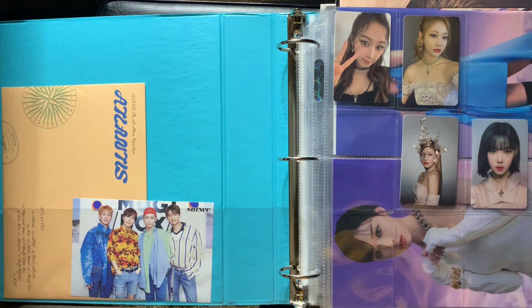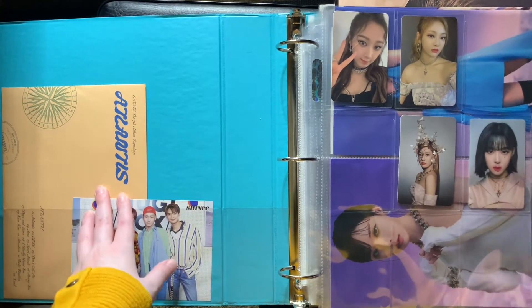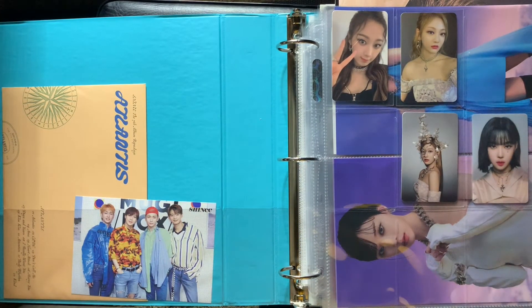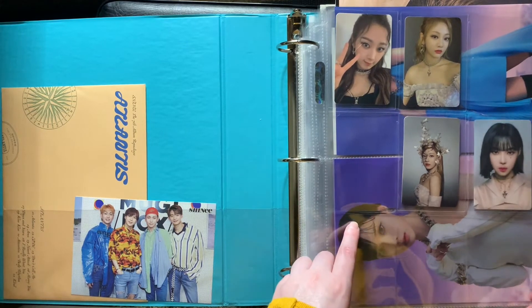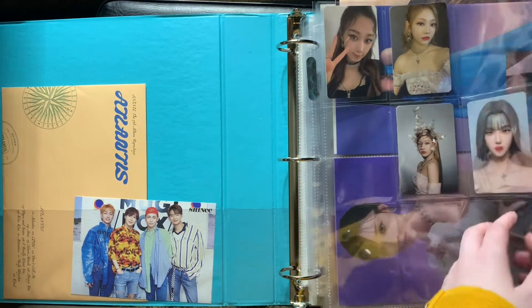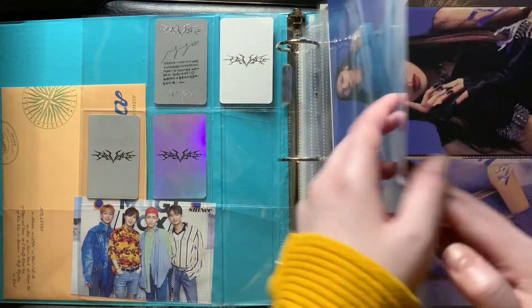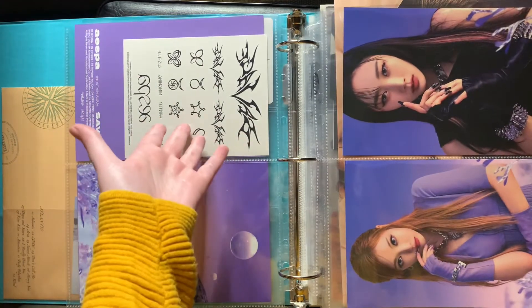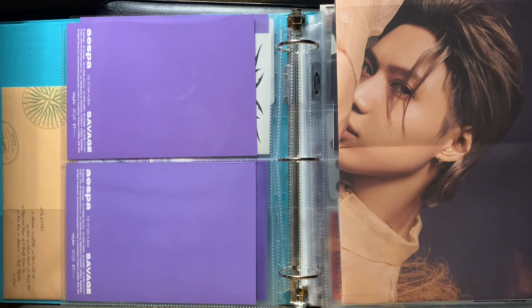Here we have the Shiny and Aespa binder. I have a freebie and some Shiny stuff here. For Aespa, I don't plan to collect them really — I'm not sure — but these are just my album pulls. I bought two of the albums and these are the ones I got. These are the postcards which I really love. That was my little Aespa pile so far. I'm not really much of a girl group stan, but I absolutely love Aespa and I'm starting to get into more girl groups, so that might be a thing.